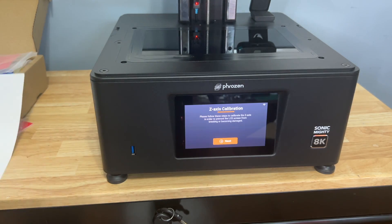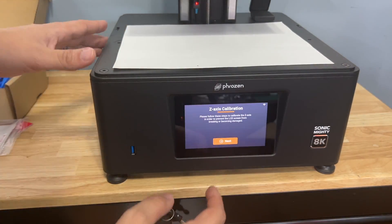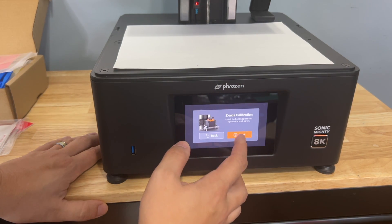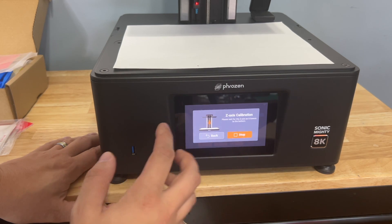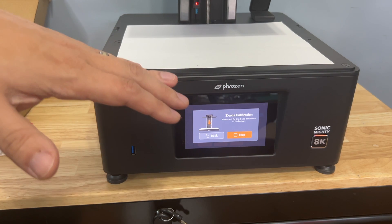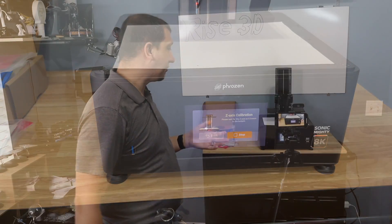Now it's Z-axis calibration, or bed leveling. I'm going to put my piece of paper back in here and hit next through several steps. It's taking you through the steps I just showed you, step by step. Now it's going to bring the Z-axis down and we're going to get this leveled in. All you've got to do is there are four bolts - you just have to loosen those. Don't take them out, just loosen them up enough that the center piece can move around. Now we're ready to start the leveling process.